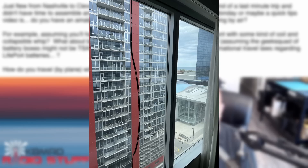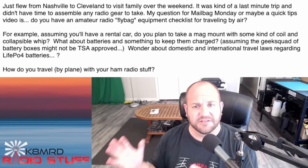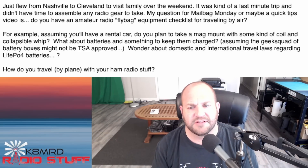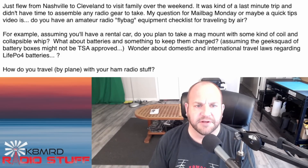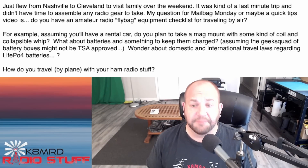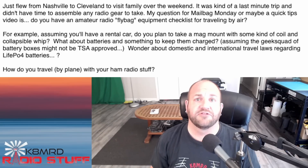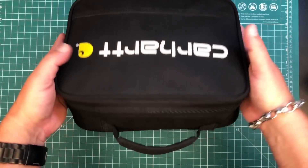I don't have a mag mount - if you're talking VHF/UHF I don't really care about that much. I do bring an Ed Fong roll-up J-pole for VHF/UHF that I'll hang up in the hotel room. As far as flying in the United States, 12 amp-hours is the limit and batteries do need to fly with you - you can't check them. But don't take my word for it - always check the FAA for actual legal advice, as I am not a lawyer.